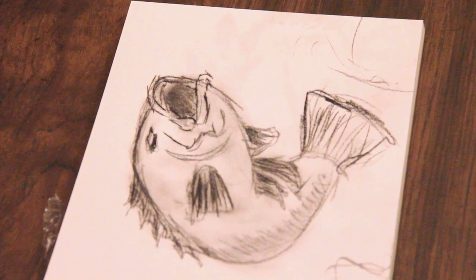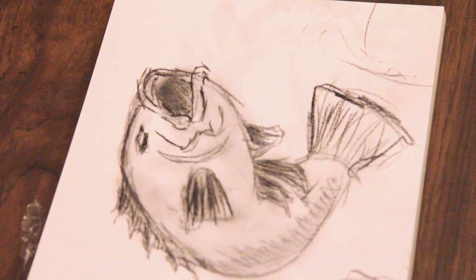Greetings. This is Ken, also known as Lunchback Dad. Today I'm going to teach you how to draw a bass using charcoal pencil. Are you guys ready? Let's get started.